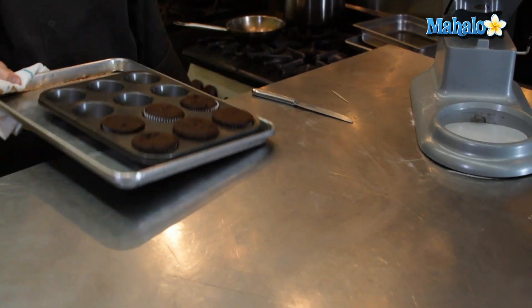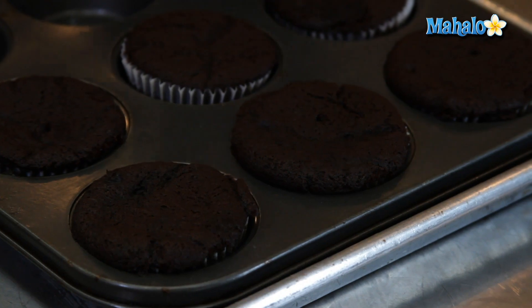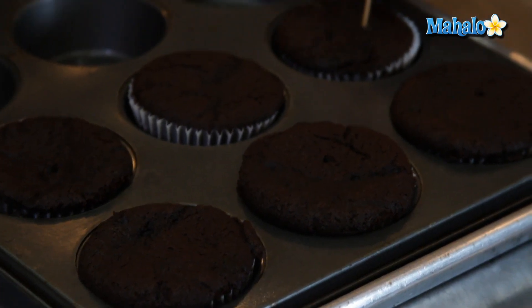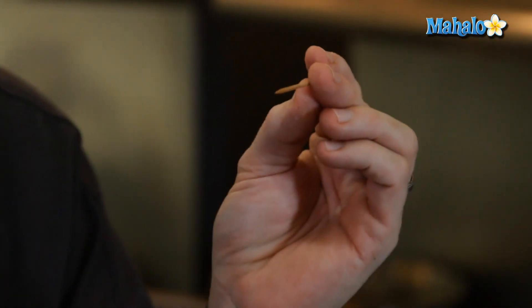These will bake for about 15 to 20 minutes. It's a good idea to check at about the 15-minute mark. Bring them on out — they should have a nice baked finish. Take a toothpick, get it into the center of the cupcake, and it should come out clean — possibly even one to two crumbs sticking onto the pick. That's fine.